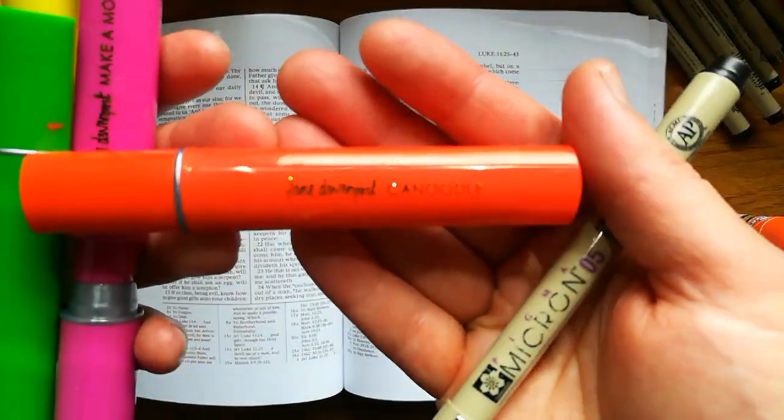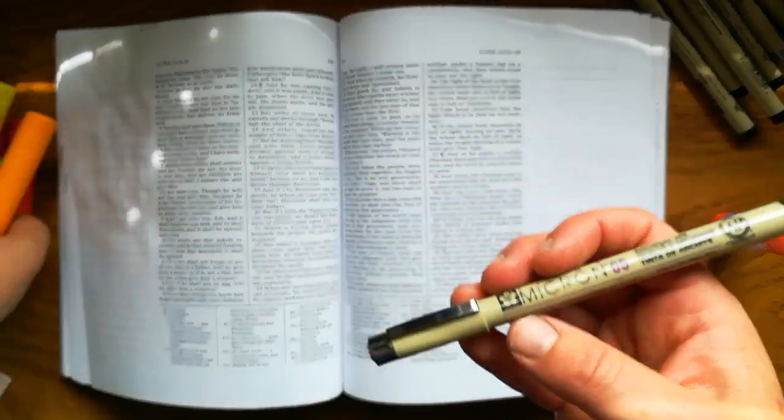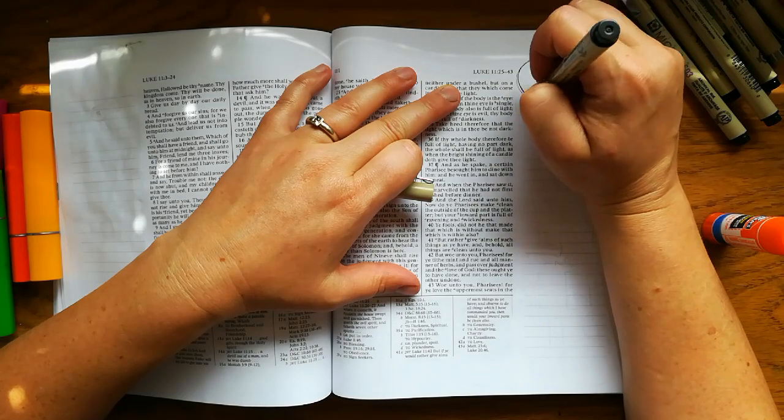Hi, it's Heidi from A Lively Hope. I'm happy to be here with another Bible journaling video for you. I am using Jane Davenport gelatos, they're similar to regular gelatos, and a micron pen.